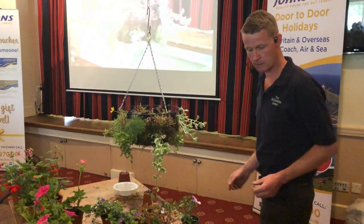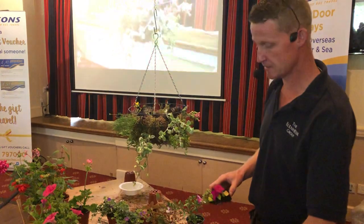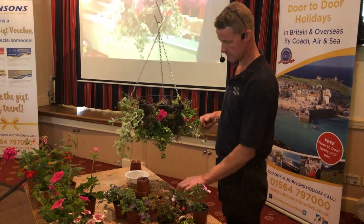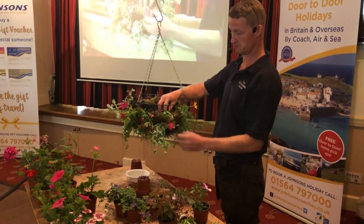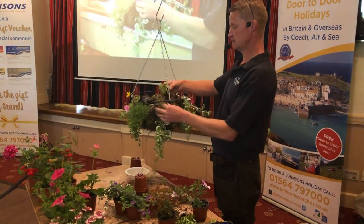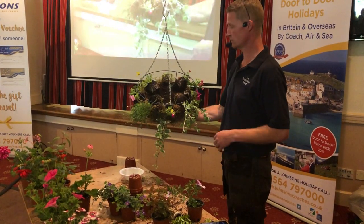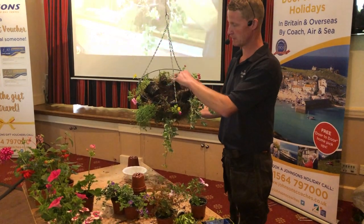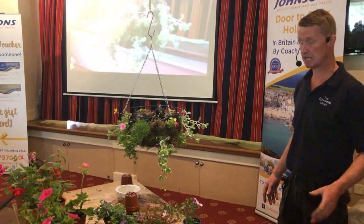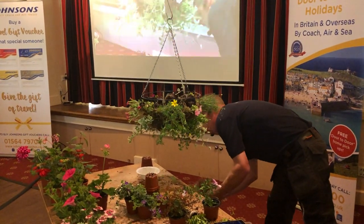If we're running out of time and people are getting later and later to order baskets, we'll stick a few busy lizzies in just to fill the gaps. We have them as little plugs and just pop them in the gap over the top of the bottom plant. Very simple — everything's symmetrical. There's four main plants and four fillers. If you're doing it in April or early May, you don't really need to use the fillers, but we've got them so we tend to use them.